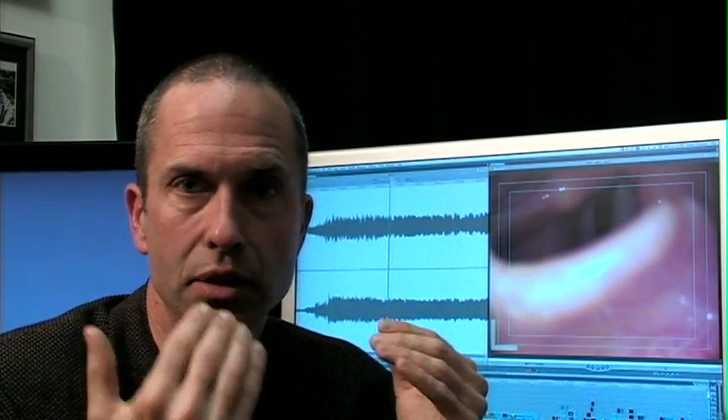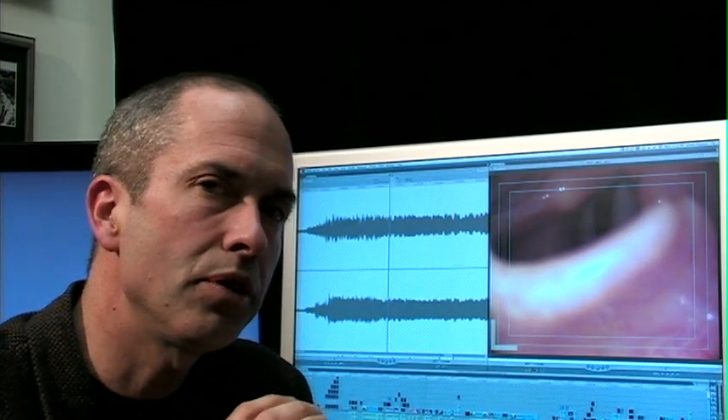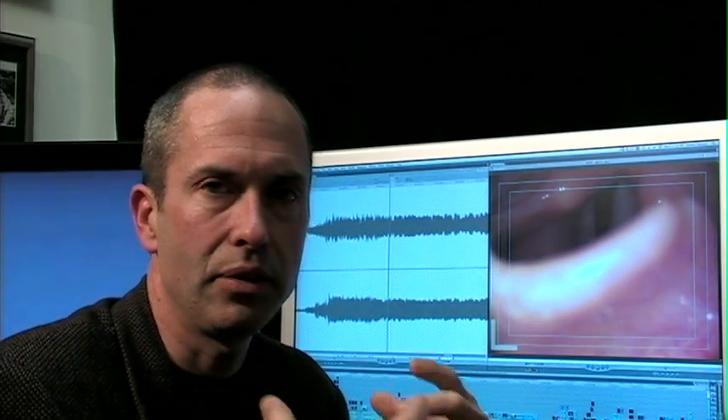One of the other issues with the rigid endoscope is that it's a fixed perspective. It goes in the mouth and you can't really move it around — you end up looking straight down on the vocal cords from one perspective. And sometimes that can fool you a bit. Here's a patient I examined with the rigid endoscope and then with the flexible, and let's see what detail the flexible adds.